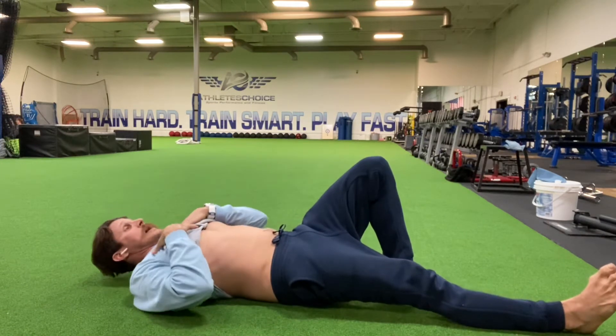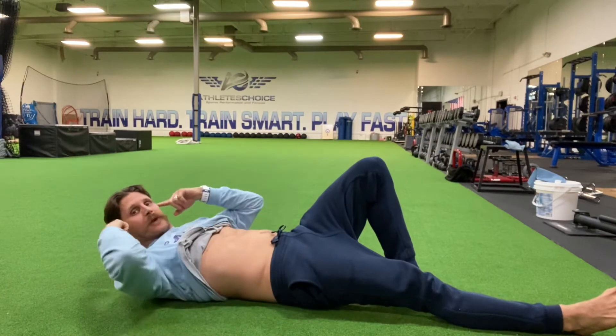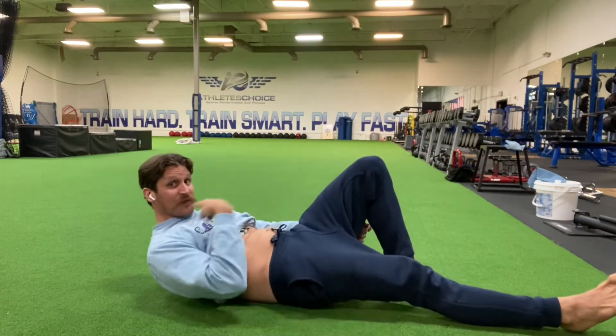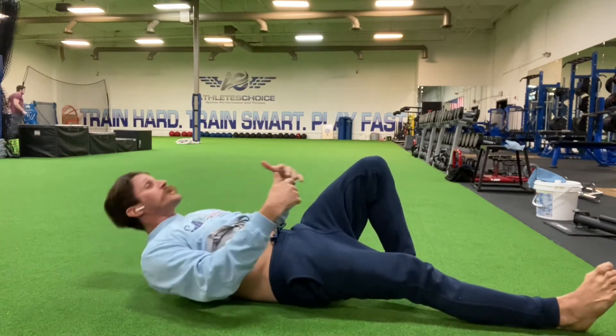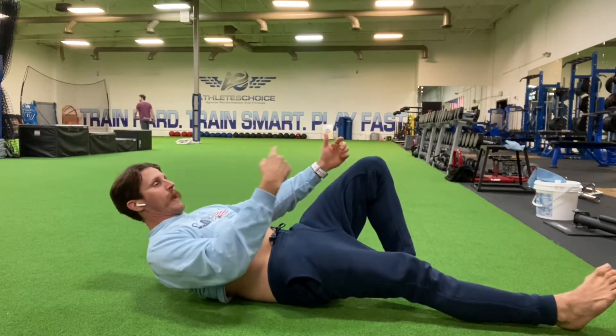Step number two: I'm going to reach my chest up towards the sky. I'm thinking about my ears, shoulder, and sternum all coming up as one piece. Most of us will come forward and use your neck to raise you up — we don't want that. So we're going to tuck, reach your chest up, push your chin back. I'm pushing that thing back. And now I'm going to rotate.